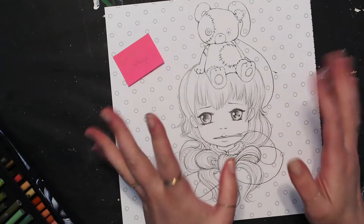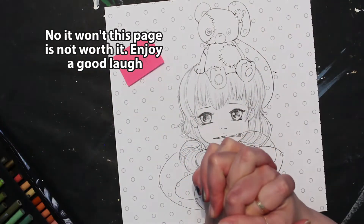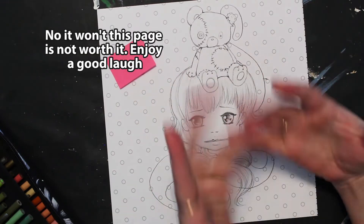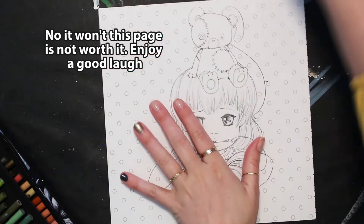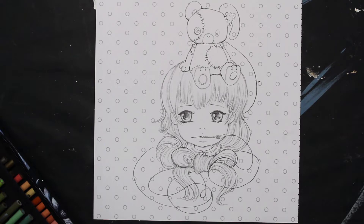As always, everything I'm using will be on the screen right here, and down in the description box below will be links to everything I'm using — the coloring book, the pencils, anything else I choose to use. Should we zoom in and get started? I'm a little nervous.